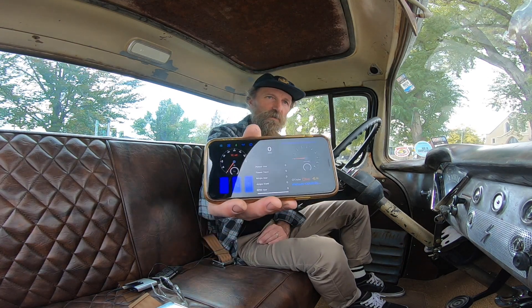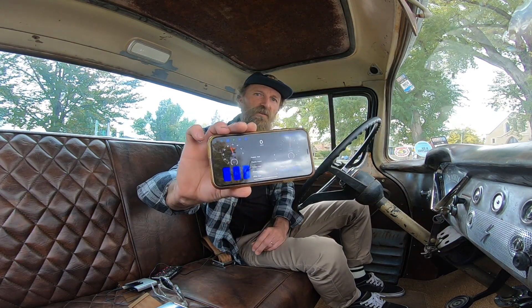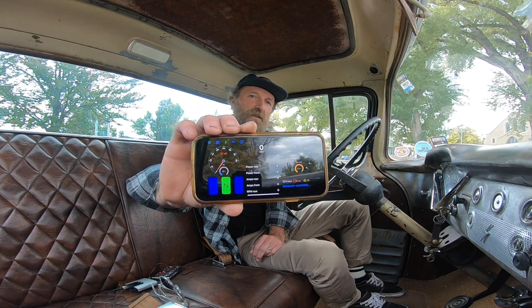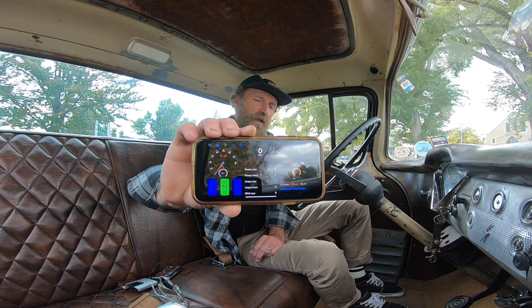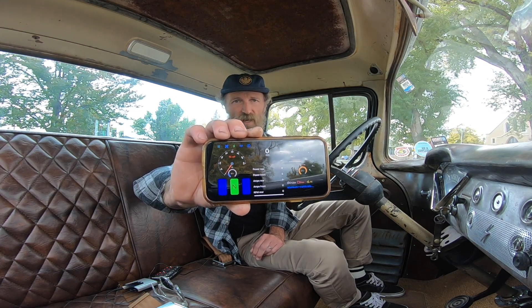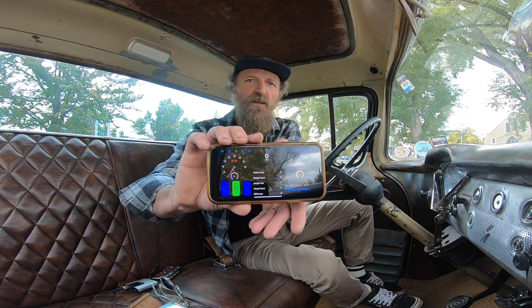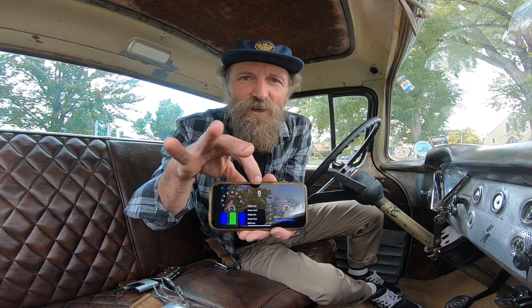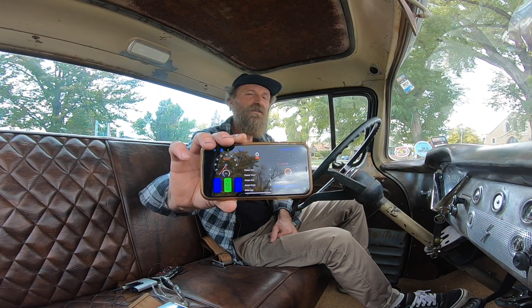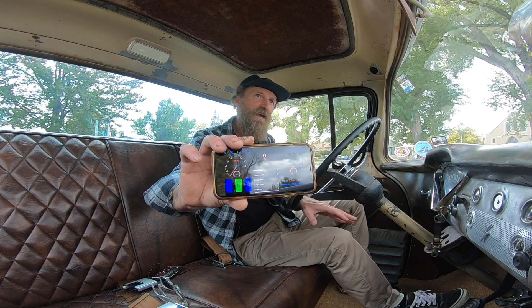So you get in, open up the app, then turn the key and you're going to hear a couple of clicks — those are the relays. Then the neutral button should be green, which lets you know that the phone is communicating to the controller and the controller is communicating to the motor. In order to shift, you have to put your foot on the pedal — there'll be a little red light that comes on above the speed readout.